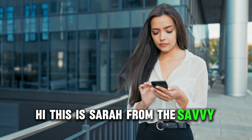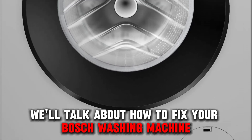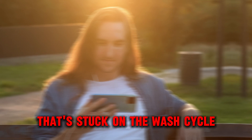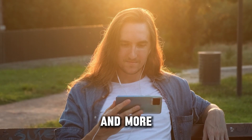Hi, this is Sarah from The Savvy Professor, and in today's video we'll talk about how to fix your Bosch washing machine that's stuck on the wash cycle. Watch the video until the end to learn how to do this and more.